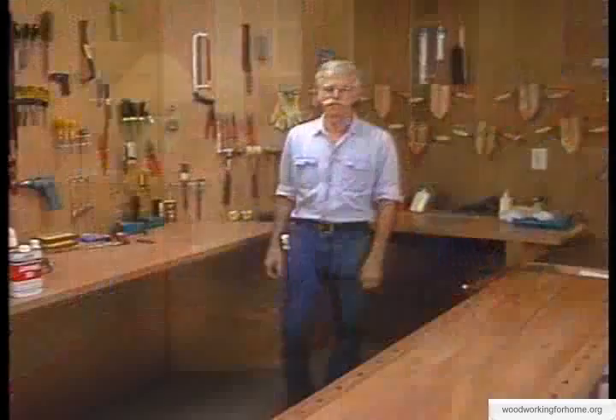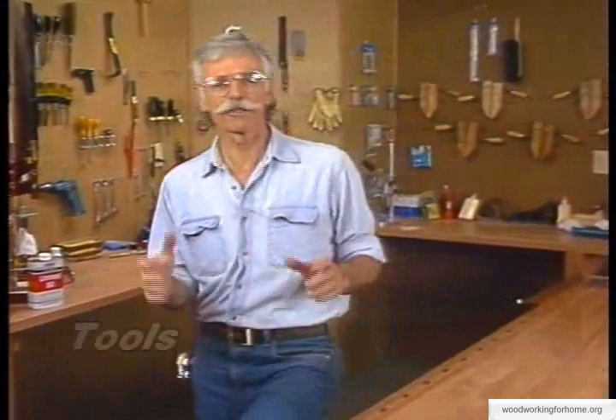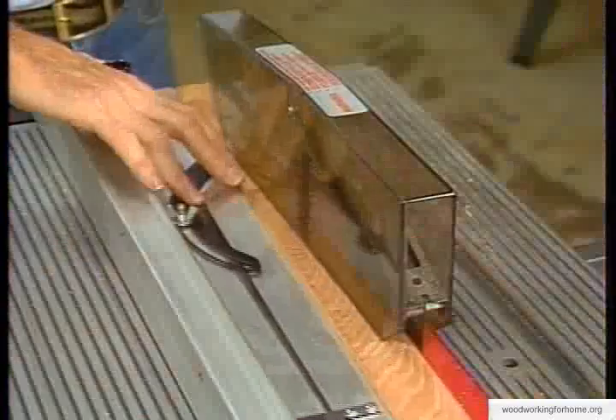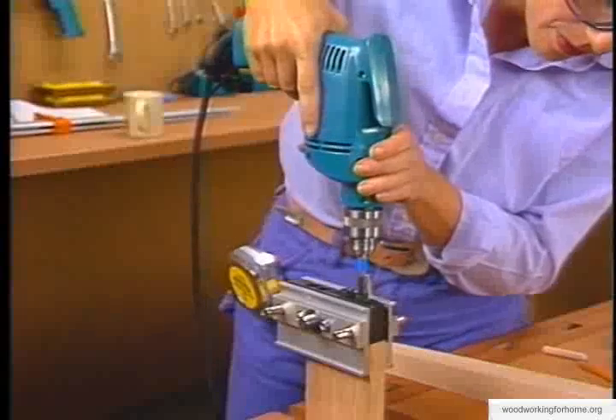These basic skills can be applied to all different types of tables. In addition to the ordinary shop tools you see behind us, there are a few special tools you'll need to build your end table: a belt sander, a pad sander, bar clamps, a taper jig, a table saw, a router, a doweling jig, a little patience, and a good set of plans.